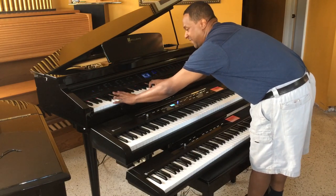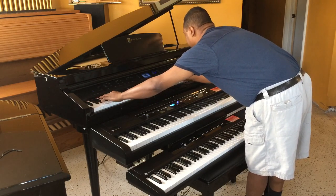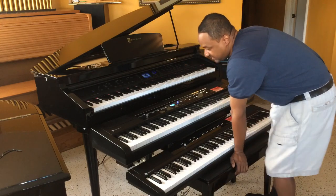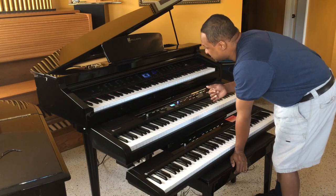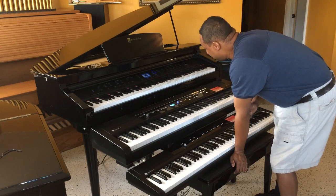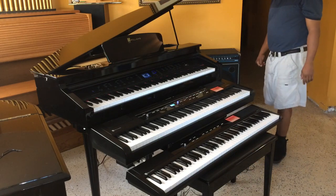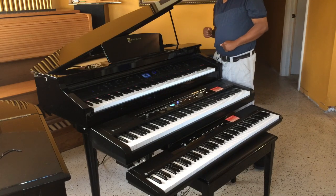I'm sorry I can't reach the pedals, but you can hear the difference anyway. Another thing about the Symphony Grand is that you get all the nuances — you get the hammer let-off noise, the string resonance, and the damper resonance. But with all three items in this Williams lineup, these are such magnificent keyboards no matter if you start from the lowest all the way to the top.